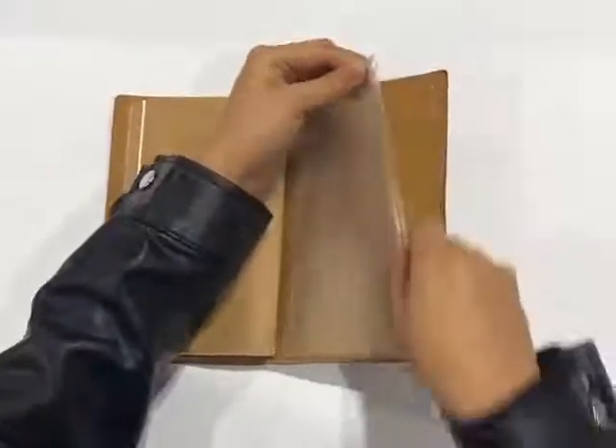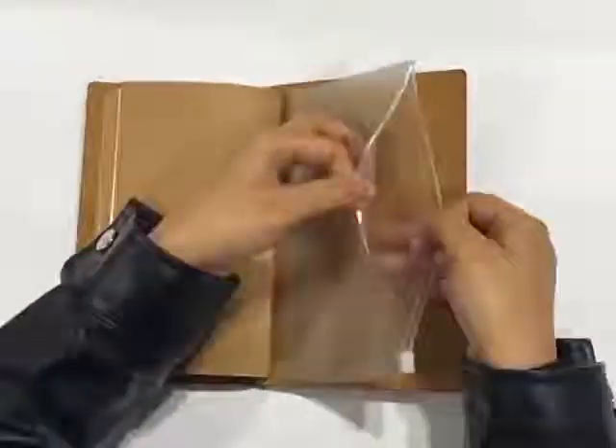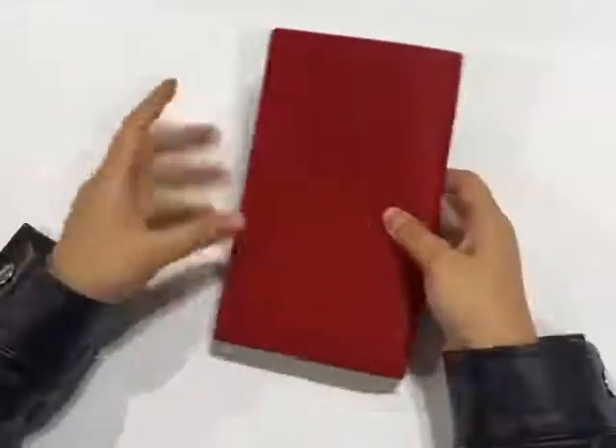There is also a transparent zip pocket for storing passports, tickets, luggage notes, and receipts when traveling.